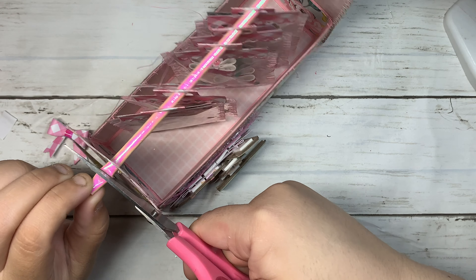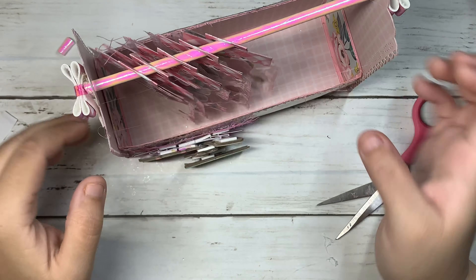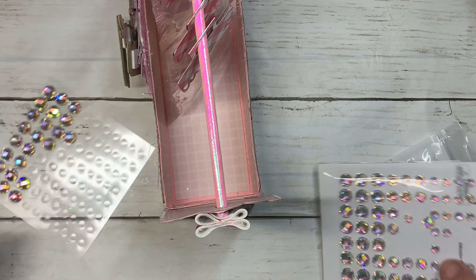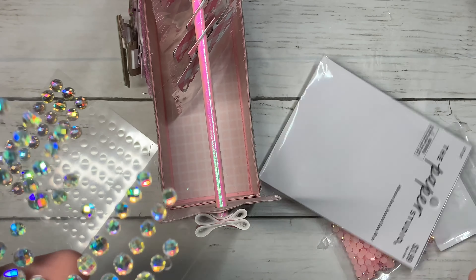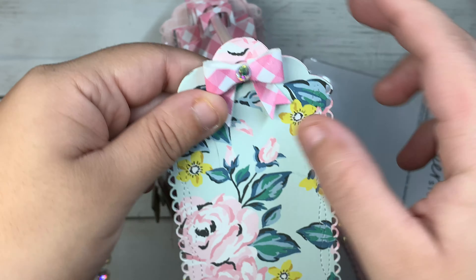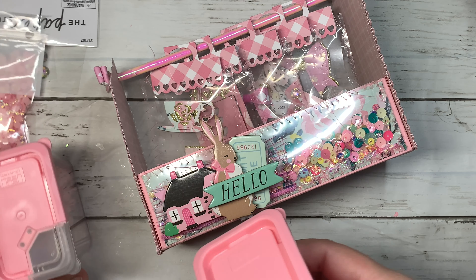Okay, that's much better. Now I'm going to add some gemstones on the bow — like that, that looks really pretty. I'm going to add a pom pom on the bunny.